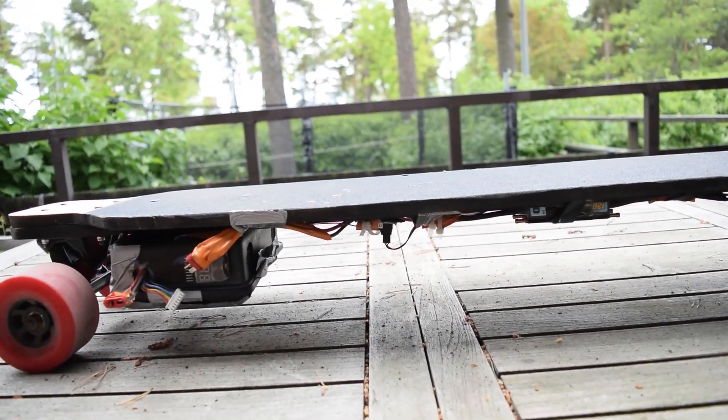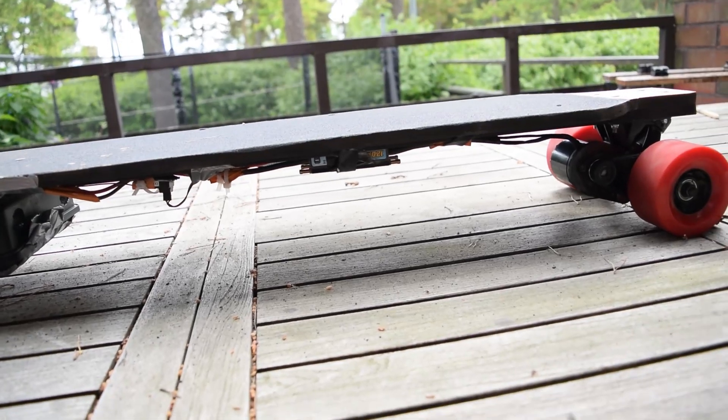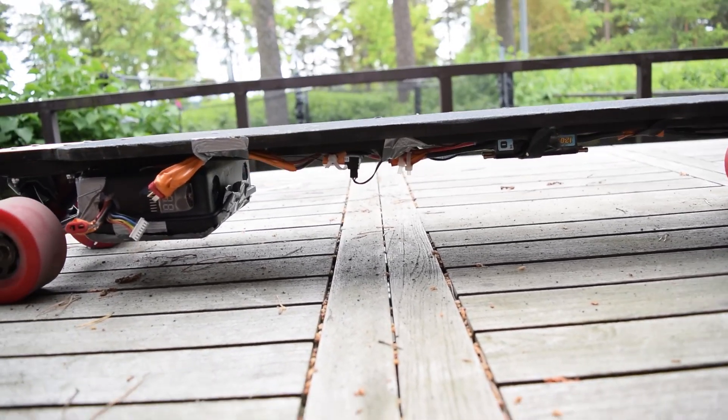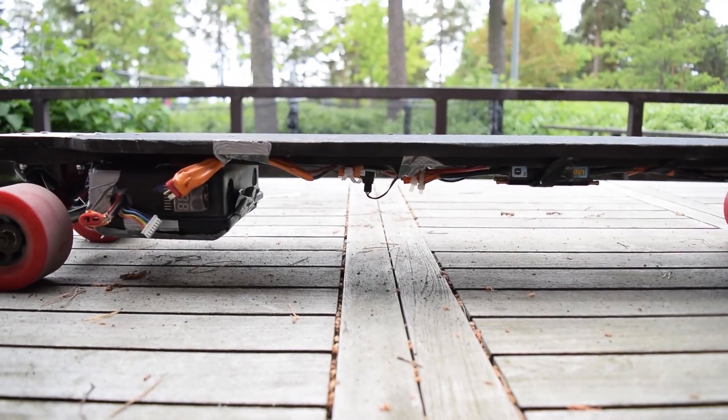Minimal wear really, not much wear. So now I've got some clips from me riding this thing.